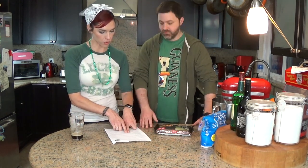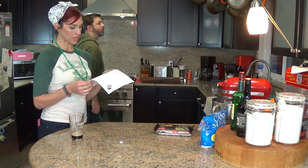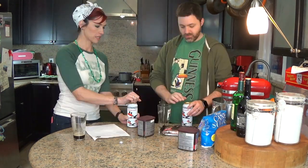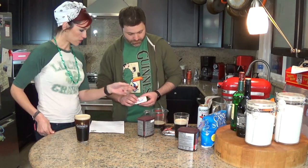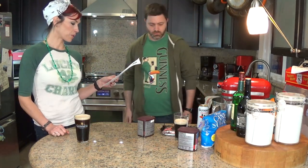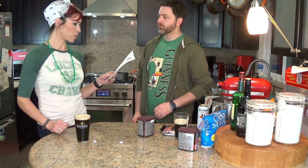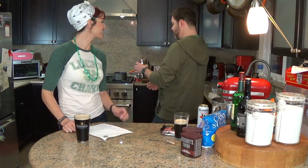Preheat oven to 350. Bring the Guinness and butter to a simmer in a heavy medium saucepan over medium heat — so this whole stick and a half cup of Guinness. Once that is simmering, we will add the cocoa powder and whisk until the mixture is smooth. Cool slightly.